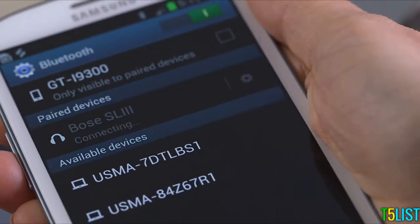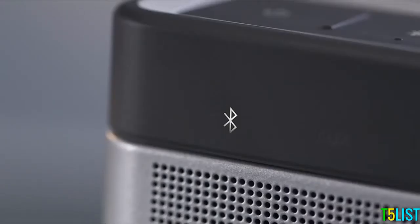You'll know you're connected when you hear a tone from the SoundLink Speaker and see a confirmation on the phone display. The Bluetooth indicator on your SoundLink Speaker should now be solid white. Both your Android device and SoundLink Speaker are successfully connected, and you're ready to listen to your favorite music.